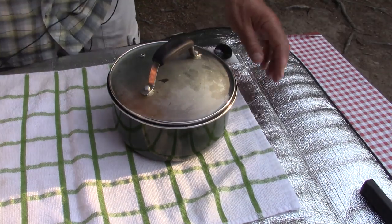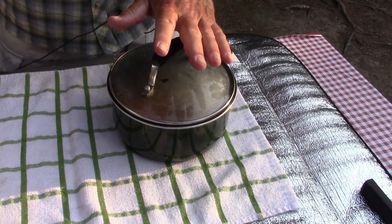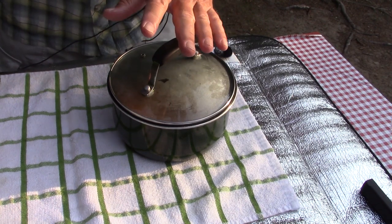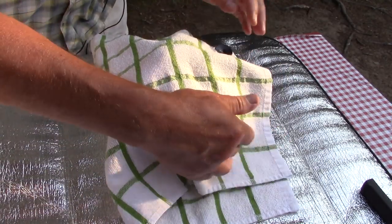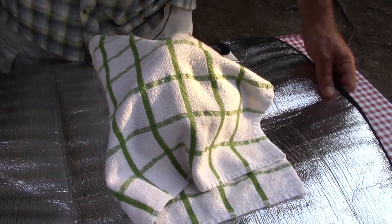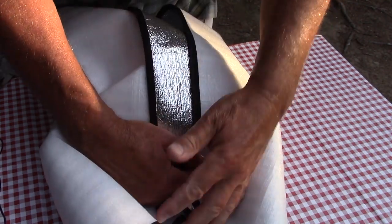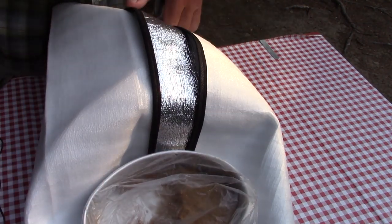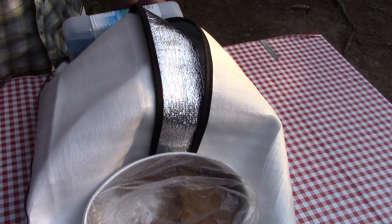We did a video recently with another one of these meals using the optimal preparation and found that although it was still warm after resting, it wasn't hot, which probably led to incomplete rehydration. This time we're using a makeshift cozy — the sun shade from our car, which is essentially what cozies are made from anyway. I'm covering the pot as best I can and placing items on either side for good heat retention. We'll bring it back in 12 to 15 minutes.